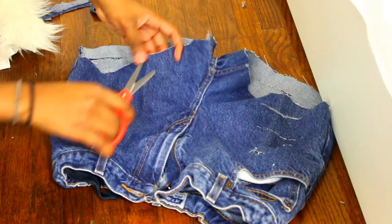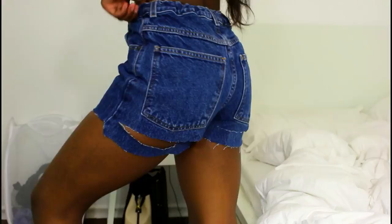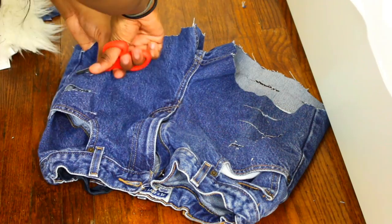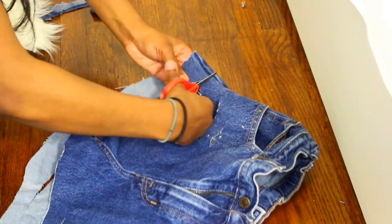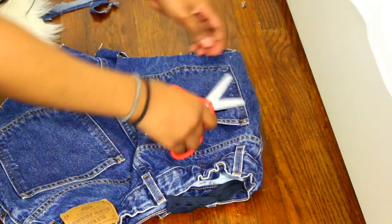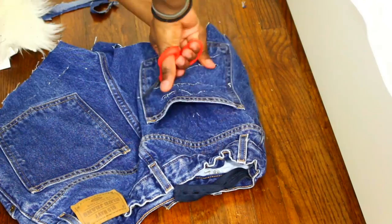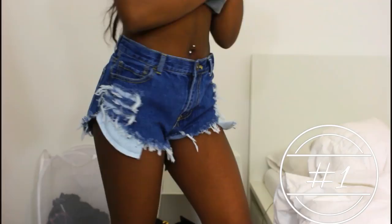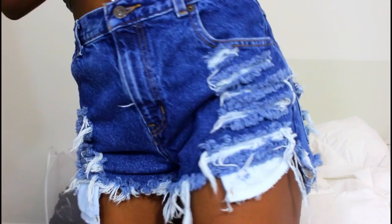It's going to look kind of like this, and then I'm going to go ahead and distress the front pockets as well. Now that I'm done distressing the second pair, I'm just going to throw them in the wash — and here are the results.